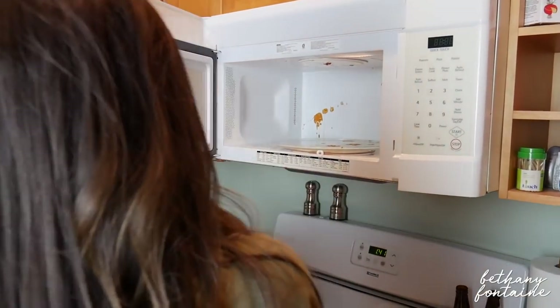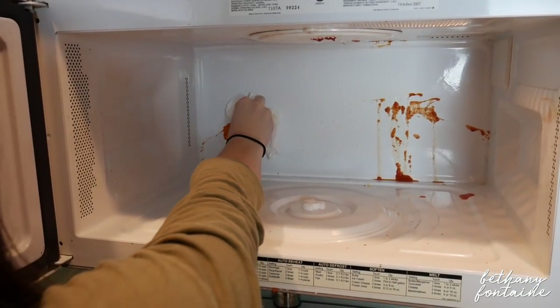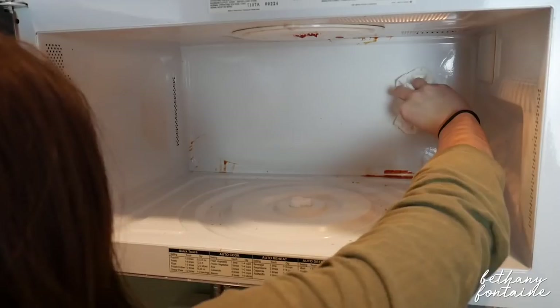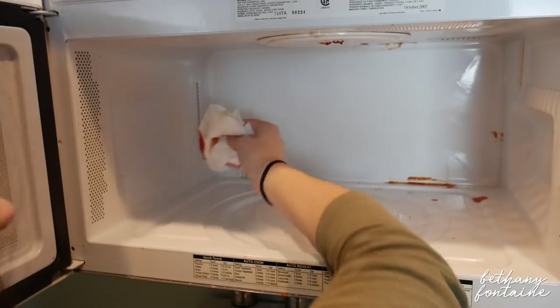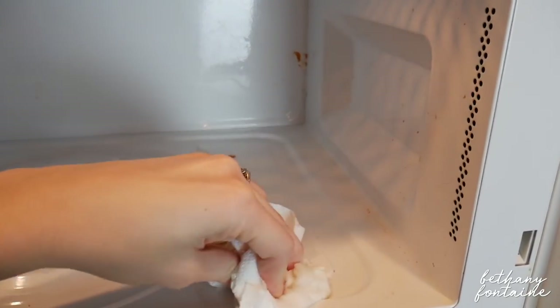I'm going to make sure to have my oven mitts on when taking it out — it's pretty hot, so you have to be careful with that. Then I'll just go ahead and start to wipe down the microwave. I recommend using a wet sponge or a wet cloth; it works a lot better than the paper towel that I was using.